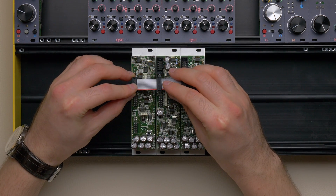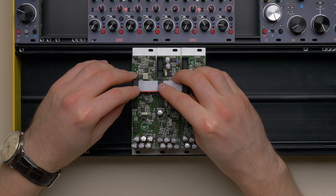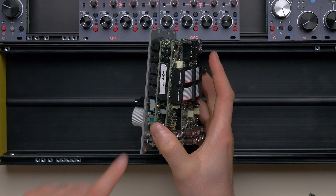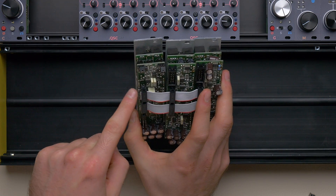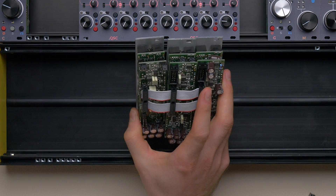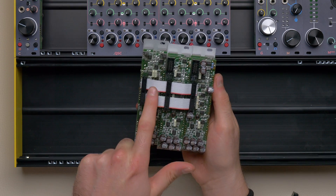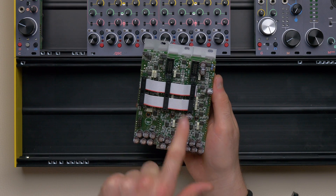Take the link cables and connect the sockets to the plugs. You must ensure that the connectors are perfectly aligned, both vertically and horizontally, because a connector displacement that leaves some unconnected pins may cause fatal damage to the modules. To avoid ambiguities, we suggest keeping the red stripe down.